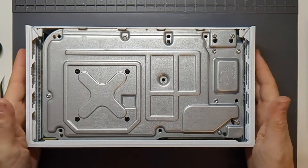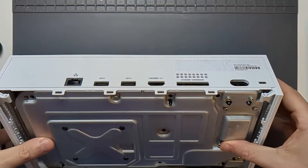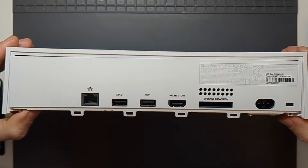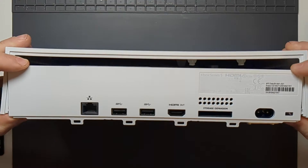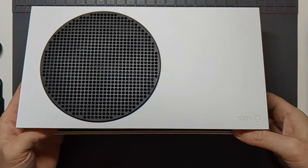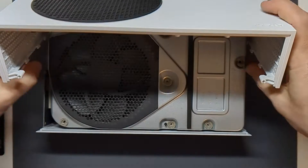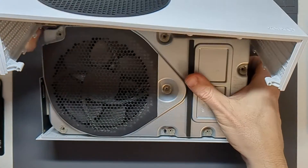With those out, I think I should be able to lift off the top of the console. There are these two parts that need pulling out slightly and then the central bit will just pop off. So let's get it the right way up, lift off that lid, and take a look at the inside.